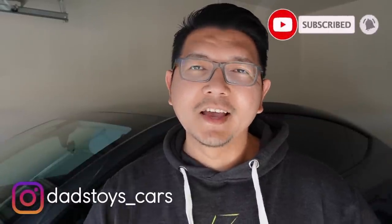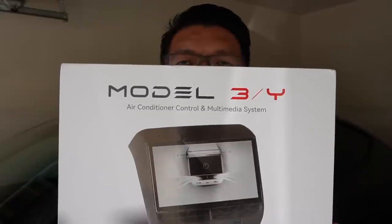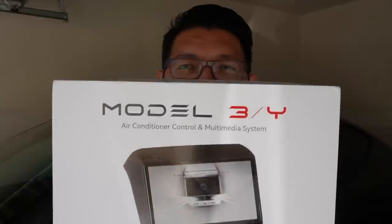Hey guys, Paul here. Welcome back to the channel. I recently just took delivery of this 2023 Tesla Model Y Long Range, but today I have an awesome new accessory for Tesla Model Y. This is the rear climate and entertainment system display for Tesla Model Y and Model 3. Today I will test if this unit works with the brand new 2023 Tesla Model Y and show you step-by-step installation. Let's go.